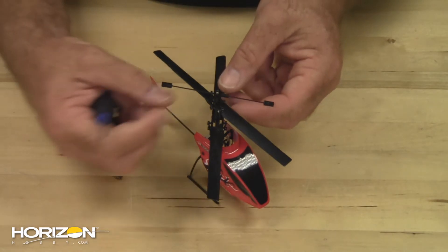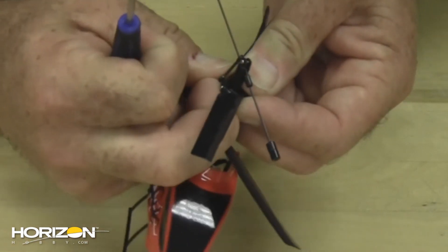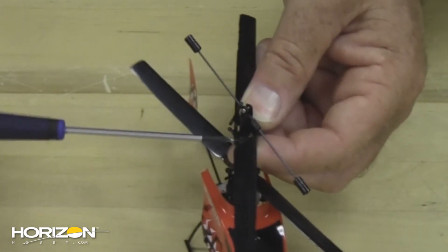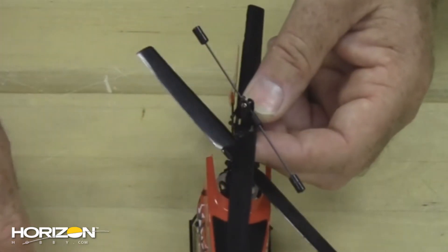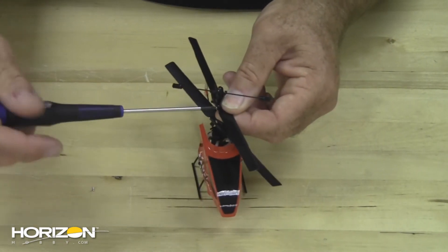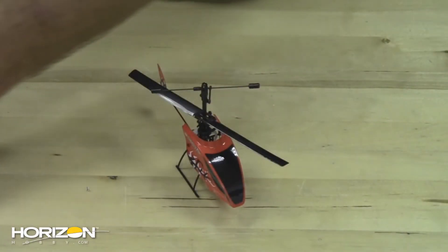We're going to start with the top blades first. Snap off the link for the fly bar, then remove the screw on each side. This will remove the blades.